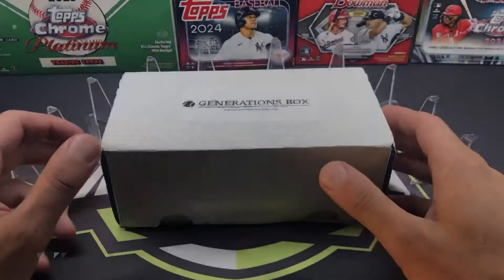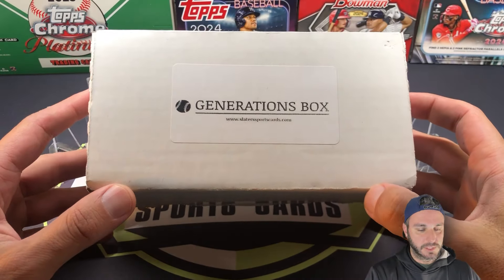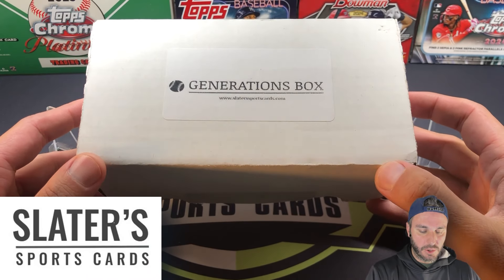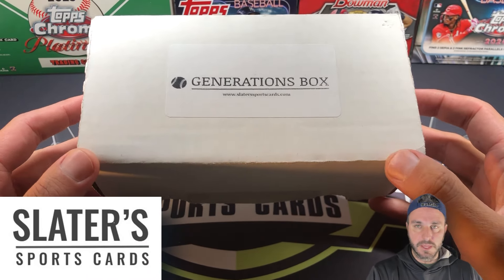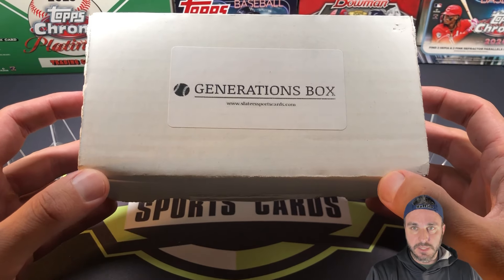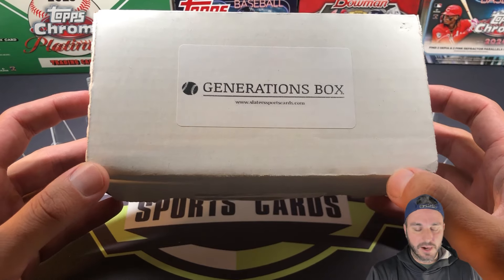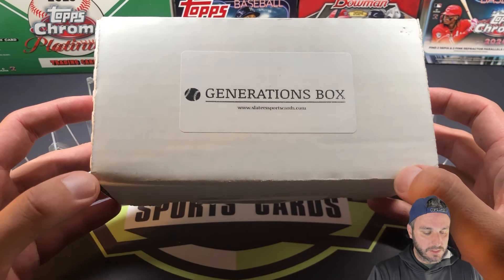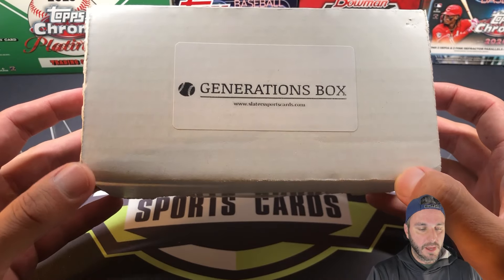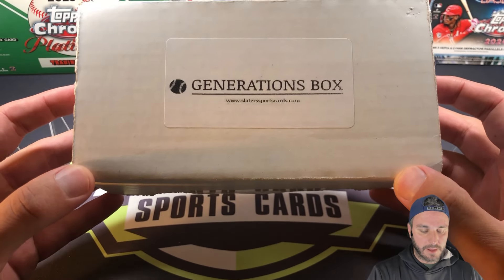Hey, what's going on everybody? A special video today: the Generations Box from SlatersSportsCards.com. You guys have seen us open once a month the Big Fly Box from Slater Sports Cards. It's one of my favorite things to do every single month. We've had incredible pulls out of there all the time. This one's a little different. The Generations Box is basically a combination of all of the products over at SlatersSportsCards.com.